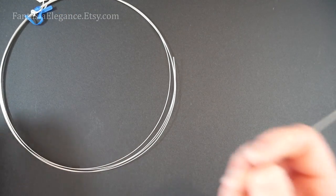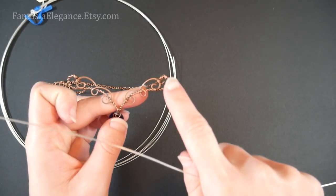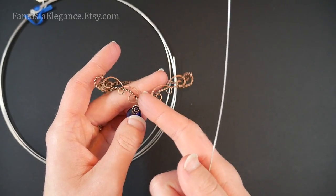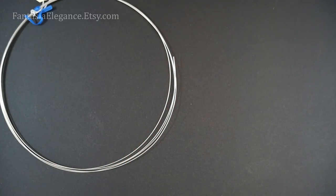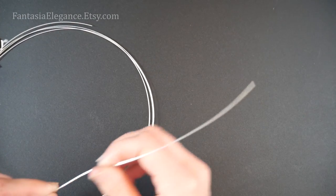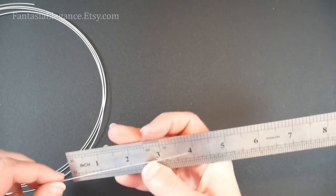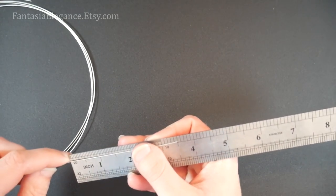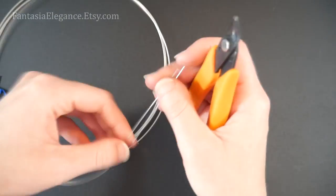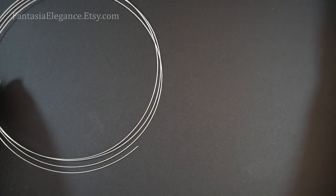This 13 inch piece will be for our center twisted part — we're going to bend it in half and twist it to make the twisted base for the design. I'm also going to cut the lengths that we need for the decorative little overlays. For those we're going to need two pieces which are each three and a half inches long. I'm going to set those two pieces aside for now — we will use them later.